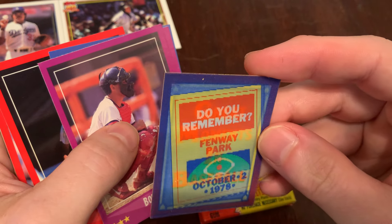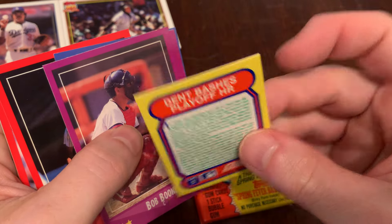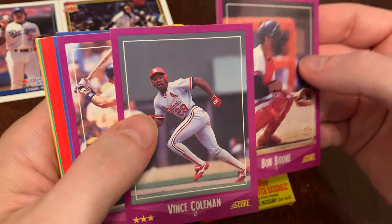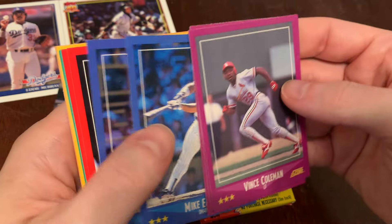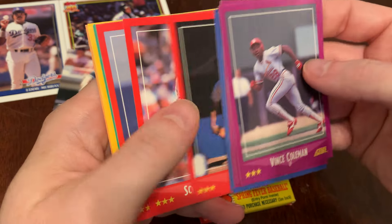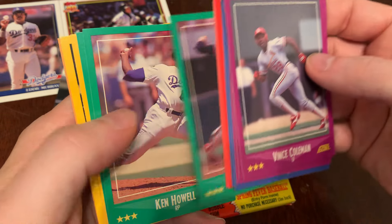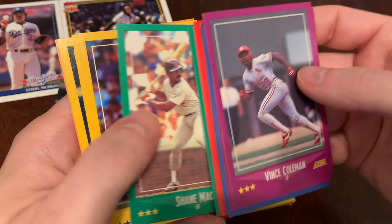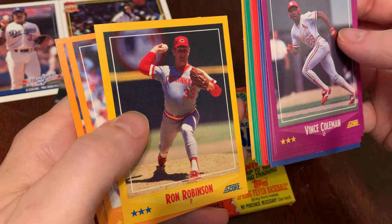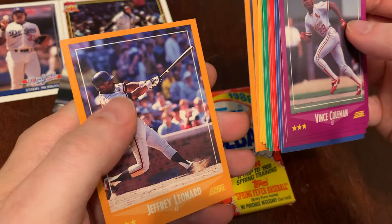Do you remember October 2nd, 1978 at Fenway Park? Bucky Dent. Some people remember. Bob Boone, Vince Coleman, Dwight Evans, Mike Easler, Ken Williams — Louisiana Lightning — Ron Guidry, Scott McGregor, Angel Salazar, Willie Frazier, Ken Howell, Shane Mack, Jim Eisenreich, Mike Moore, Ron Robinson, Dennis Rasmussen, Gene Garber, and Jeff Leonard. We got Vince Coleman.